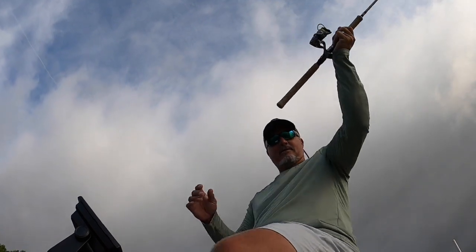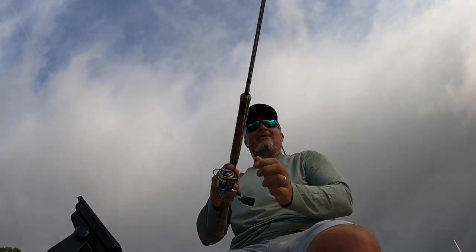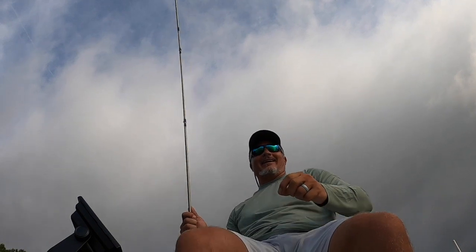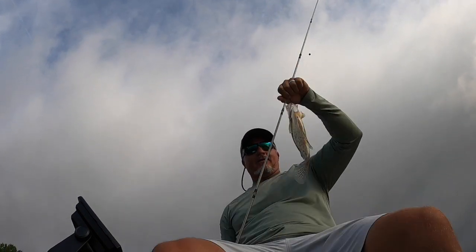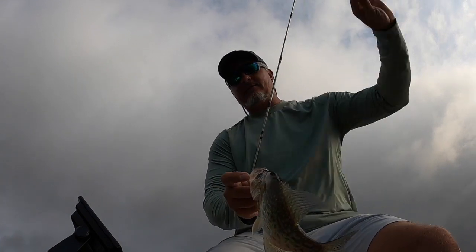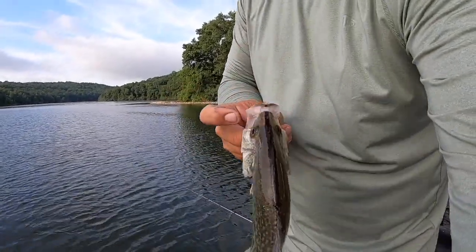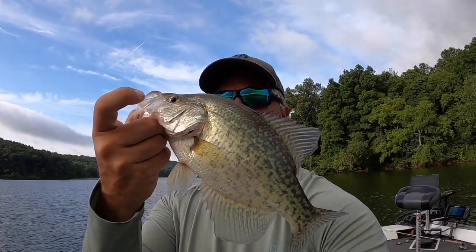That's a good fish — looked great on the sonar. It's a black nose! Great fish. We've got three of the four now — look at that black nose, beautiful! See the black nose right there? Very aggressive fish. So now we have three of the four — we got to get a hybrid now. That's awesome, beautiful fish.